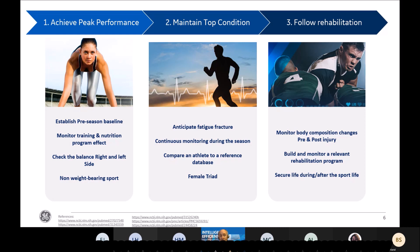I will also explain how DEXA can be used to monitor athletes after their retirement.